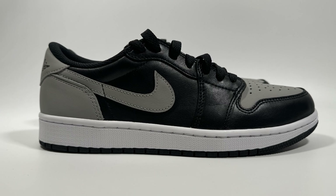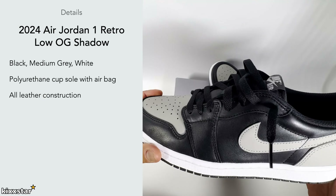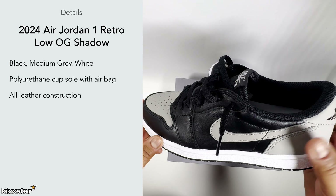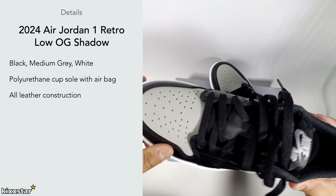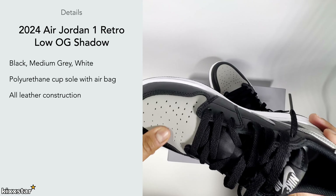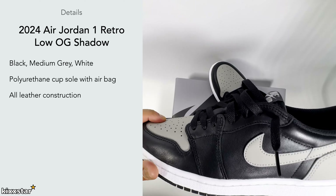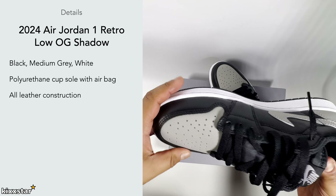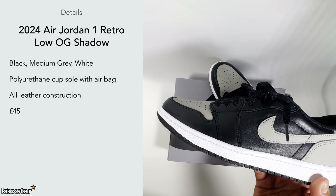It's made up of all-leather construction. The leather quality almost feels like a nubuck material on the swoosh, ankle collar, and toe box area — not quite the standard premium leather you normally get. It feels slightly more lacquered compared to the black toe version, in my opinion. The price was £145.